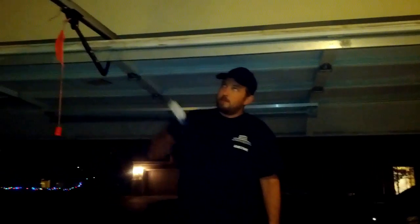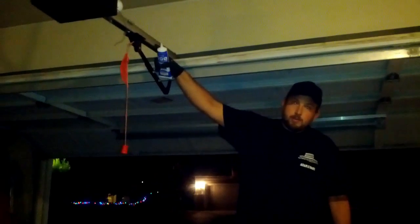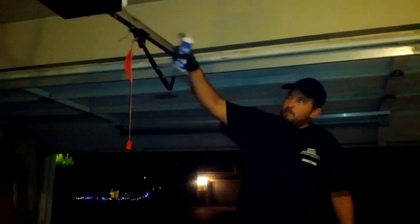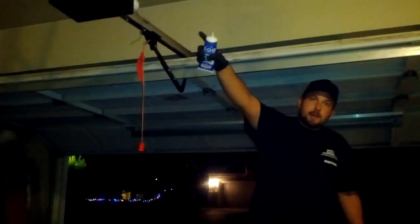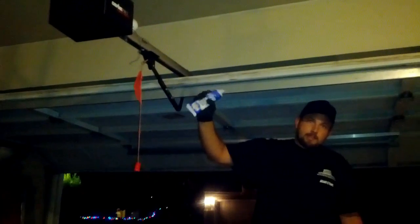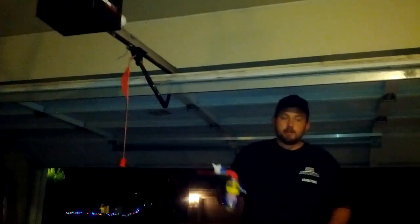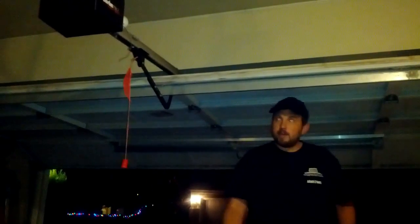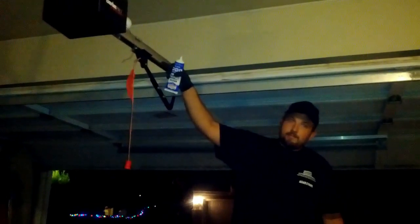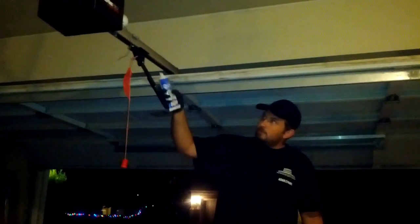So first, let's get started with greasing the motor rail here. I like to use on a screw driven model, whether it be from Genie or Liftmaster — screw drives really like the white thicker grease. If you use a thin oil like WD-40 or silicone, it's going to thin out everything inside and get even louder and chattier. So I'm going to feed the white lithium grease in here as the motor is running, and that's going to really help the chatter come down on the door.